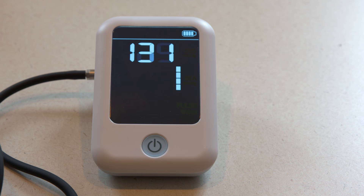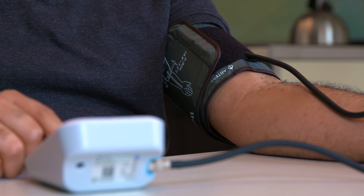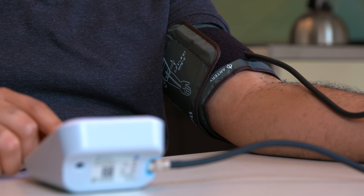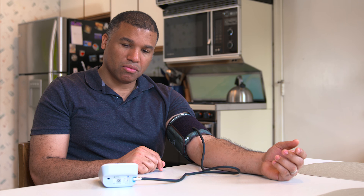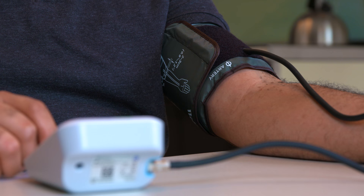Rest for five minutes before taking your blood pressure. When you're ready, turn on the machine and press start. The cuff will inflate and slowly deflate by itself. Do not talk, read, text, or watch TV while measuring your blood pressure. Stay still and relax.